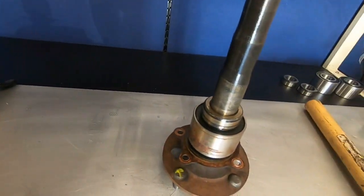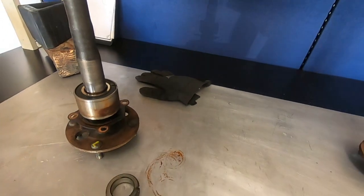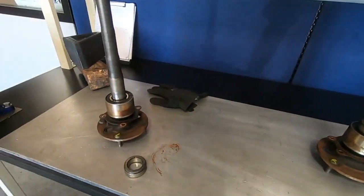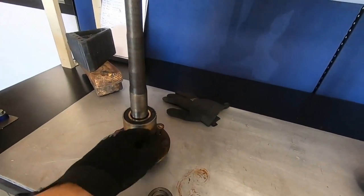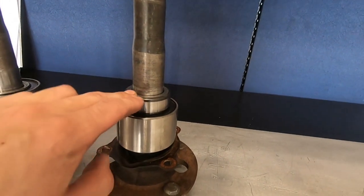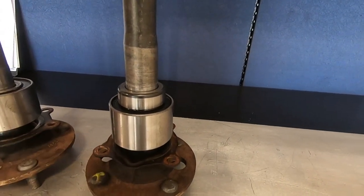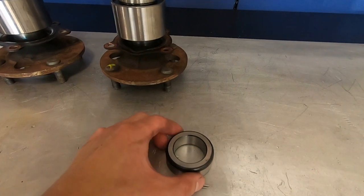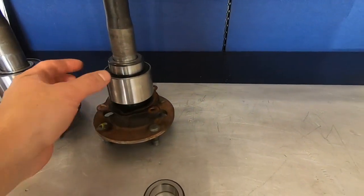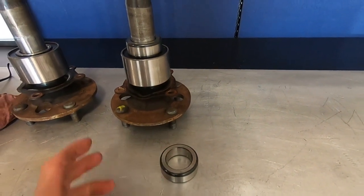We'll cut the other one off, use the bearing splitter to take the bearings off, and come back when both new bearings are pressed on. Make sure these shims go on first before the bearings — if you press both on and forget the shim, it's game over. Also, the retainer has a face up and face down: you want the smooth side facing up so it slides into the seal — not the square part, the smooth side goes into the seal.